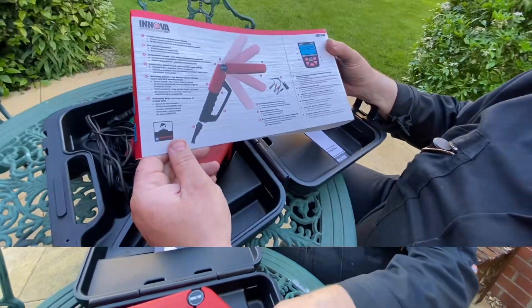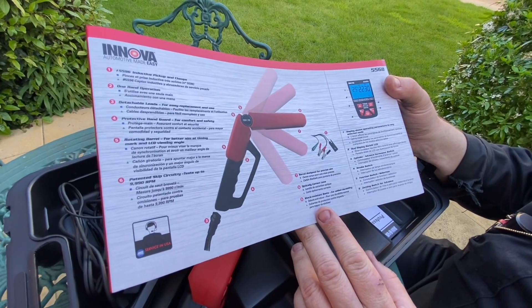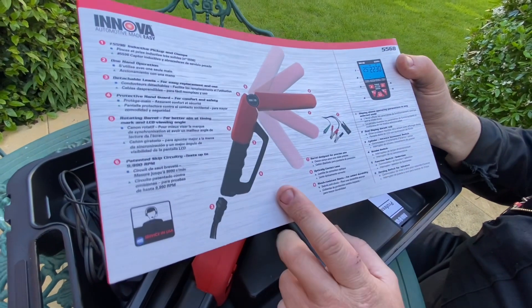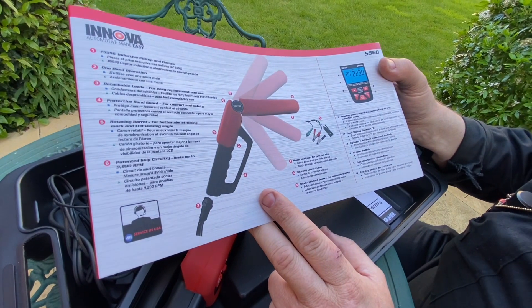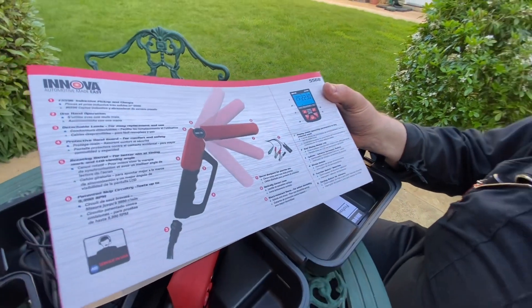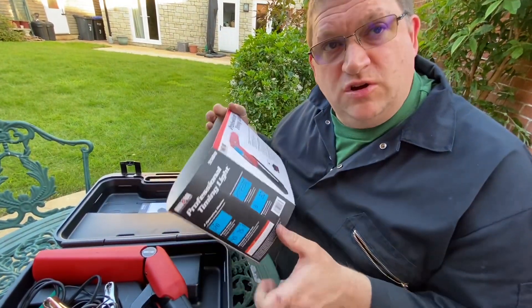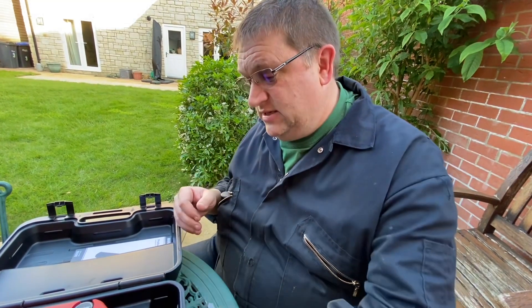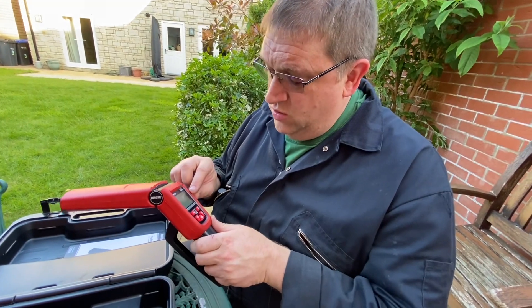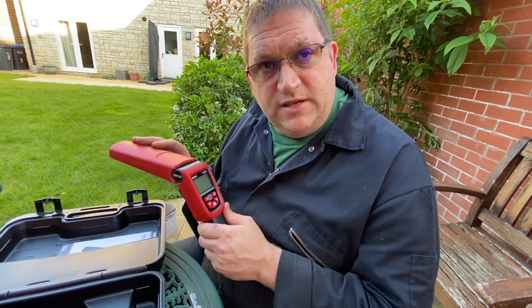The main features of this timing light: it's got detachable leads, one-handed operation, and a protective handguard in case you get your fingers near any rotating components. It can go up to 9,990 RPM. When I'm using a timing light, I'm not really worried about flashy functions — what matters is how it actually performs. You don't want numbers jumping about; you want nice, smooth, steady operation.